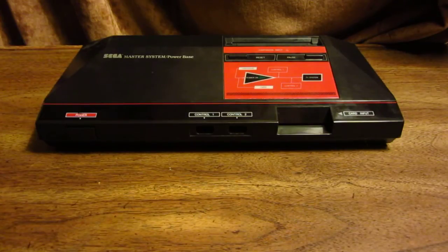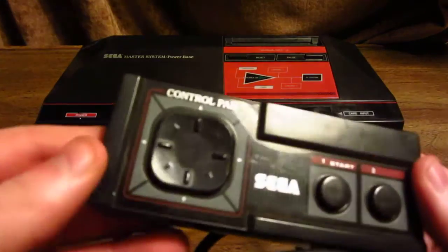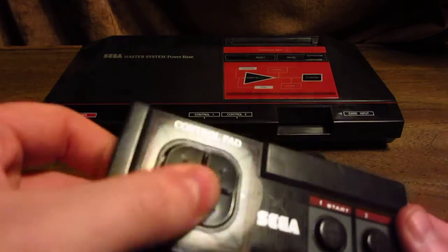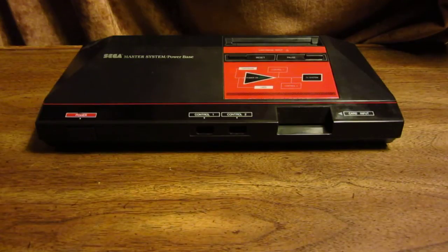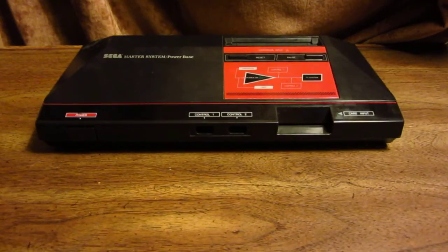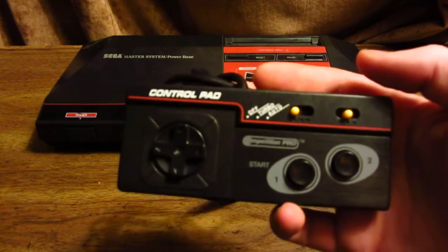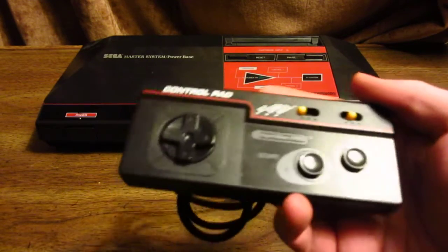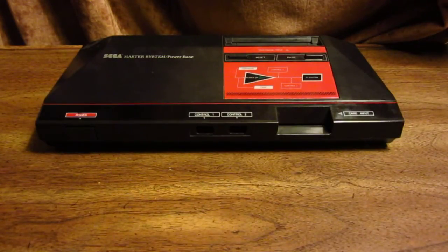One other thing to mention is the controller. This is the controller that the Master System came with — it's got this weird disc D-pad thing. Luckily, the Master System is not very picky when it comes to controllers, so if you want, you can simply use any Genesis controller you have. Or you can get the rare Competition Pro joystick, which I've talked about in a previous video — check the annotation. The only thing is it's kind of rare.